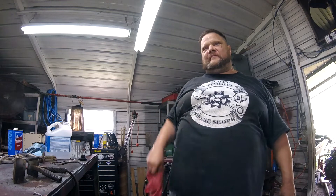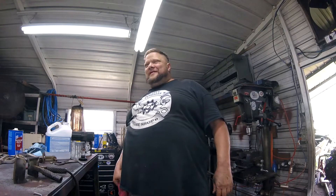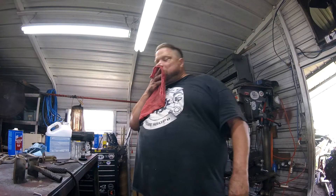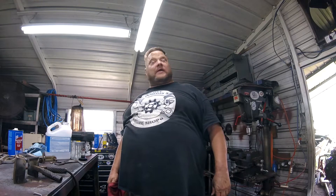Welcome everybody to Scott Tindle's Home Shop. I'm Scott. And I'm Karen. I'm just sneezing. And this is a quick shop tip. Shop trick tip. Damn it. Tip. You can't speak today. I can't speak at all.